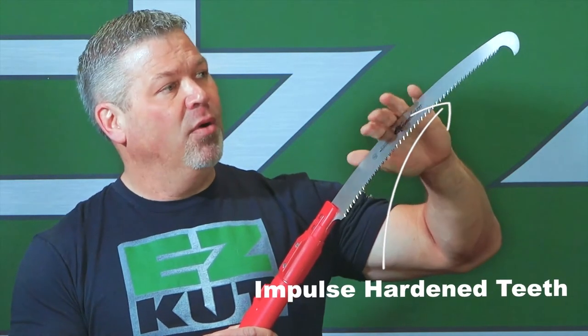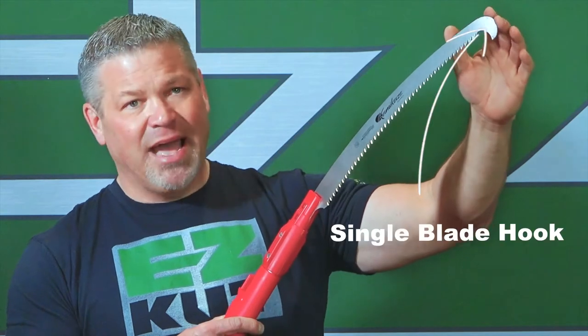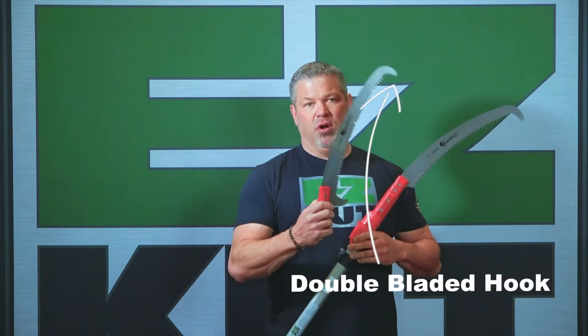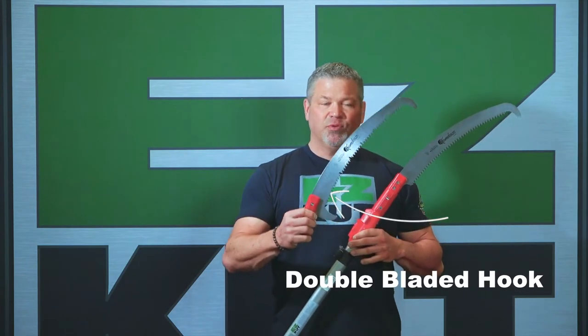We have a top hook on the 15-footer — what's that for? That's for when your branch you cut gets hung up; you can pull that branch out of the way. The 20-footer has a double hook. You can pull your branch out of the way or you can push it out of the way. These hooks are razor sharp.